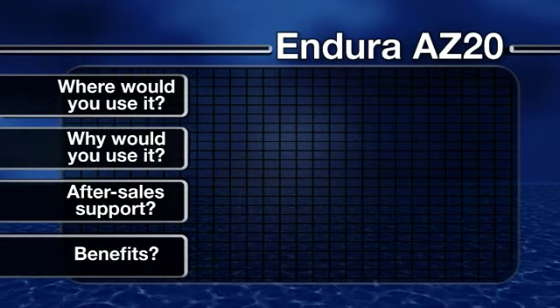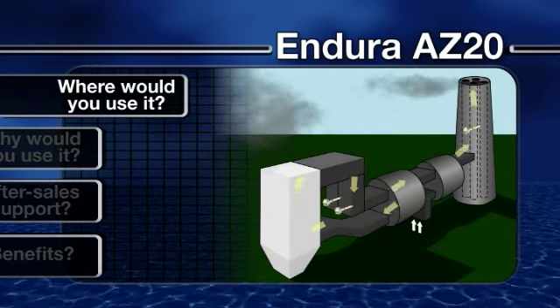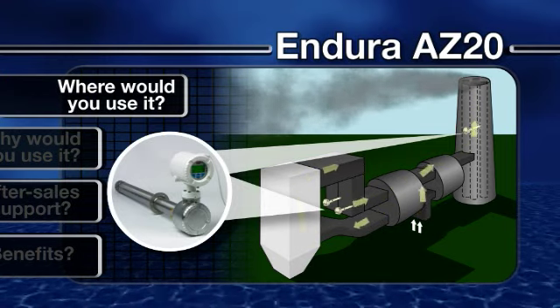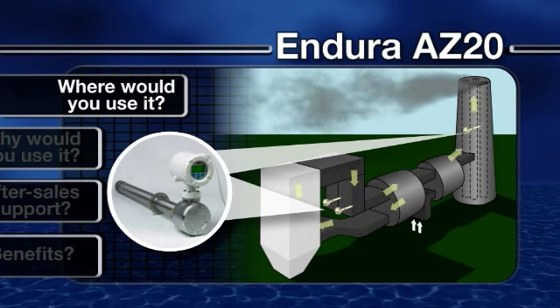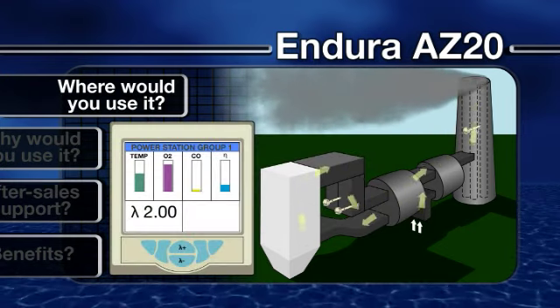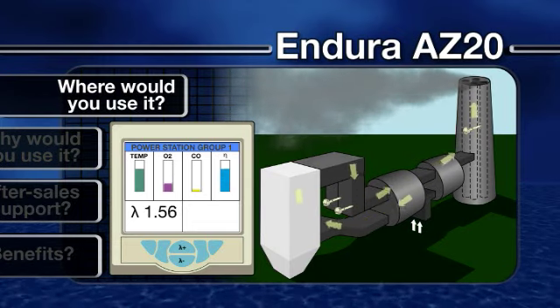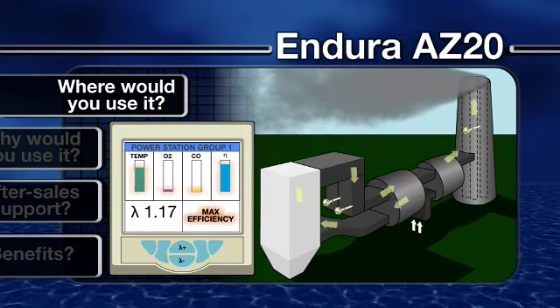So where would you use it? Monitoring the levels of oxygen in flue gas emissions is a relatively straightforward, low-cost way to assess the efficiency of a combustion process. By measuring the level of oxygen present in a boiler flue or furnace, it is possible to obtain data that can be used to optimize the air-to-fuel ratio to ensure maximum heat is extracted from the fuel.